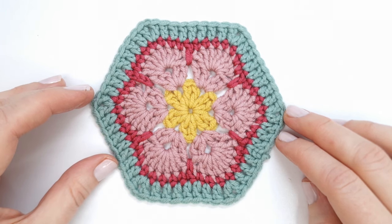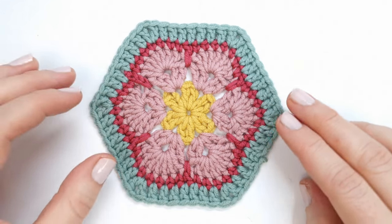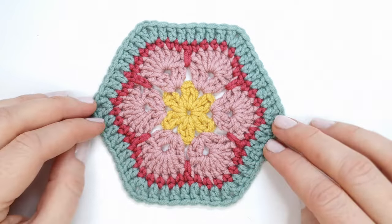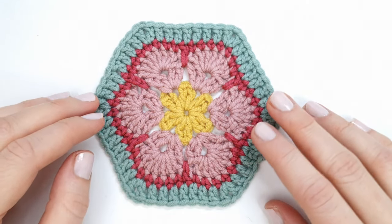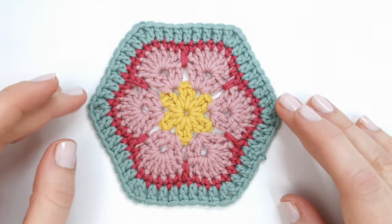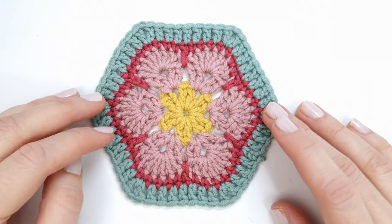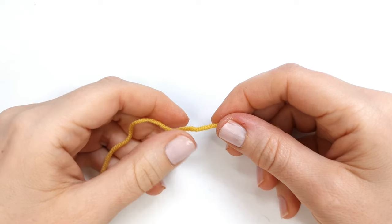Hello everyone and welcome to my channel, I'm Marie. Today I'm going to teach you how to crochet the beautiful African Flower Granny Hexagon. This design is one of my absolute favorites and it's so gorgeous for blankets, pillows, bags, and a lot of other projects. So let's just get into the video.